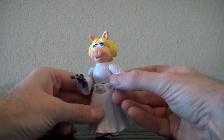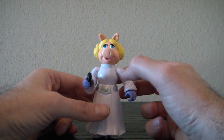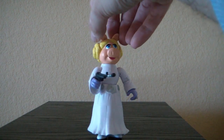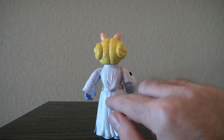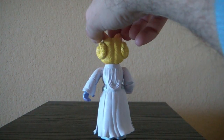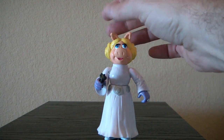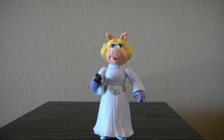What I was unaware of is I didn't know Miss Piggy wore a ring like that — that's a cool feature. Let's give you a 360 of her holding her weapon. Nice detail back here of the hood and the belt. So there we have Miss Piggy as Princess Leia.